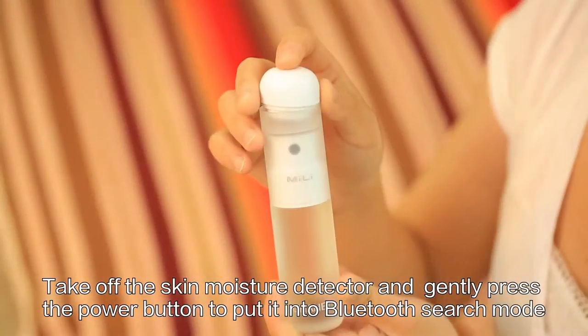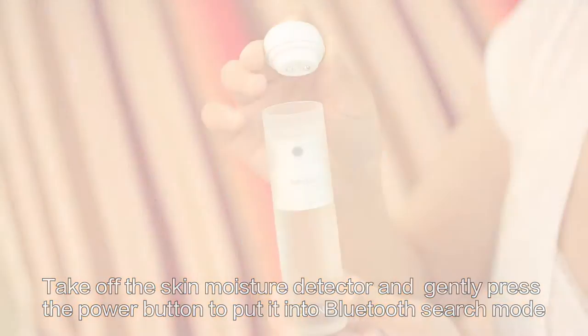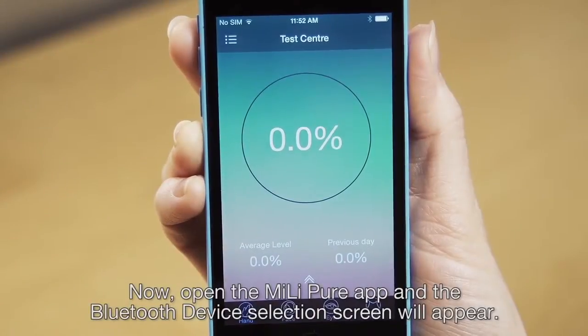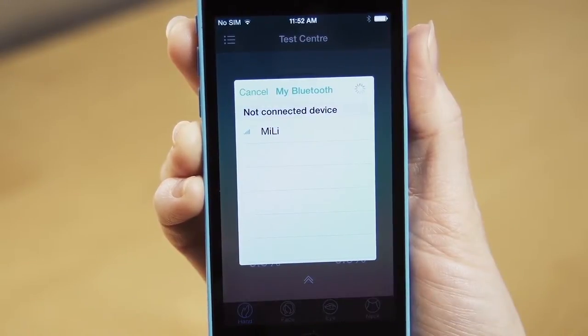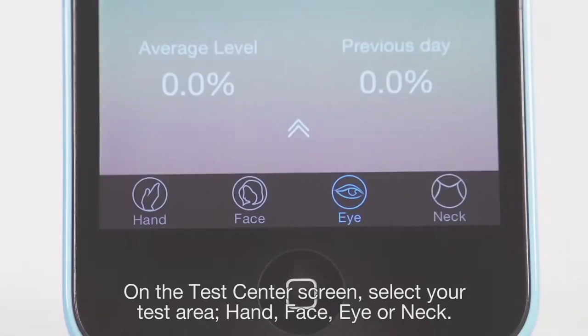Take off the skin moisture detector and gently press the power button to put it into Bluetooth search mode. Now open the Mei-Li Pure app and the Bluetooth device selection screen will appear. Click on Mei-Li to pair the device to your smartphone.